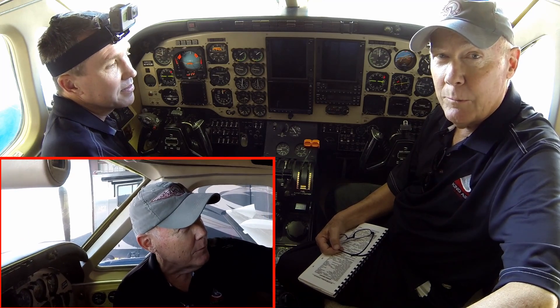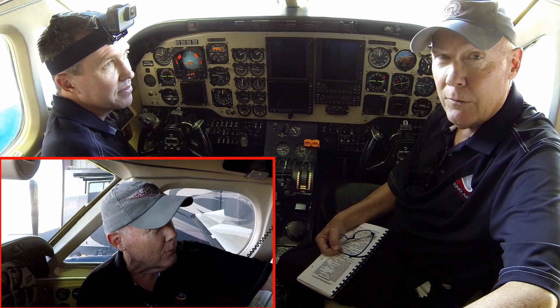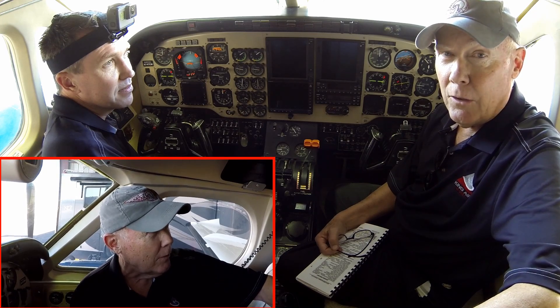What we're going to be doing is videotaping a full initial checkout, going through all of the King Air Academy checklists and procedures — both on the ground, internal pre-flight, external, and in-flight actions. You're going to see it all.